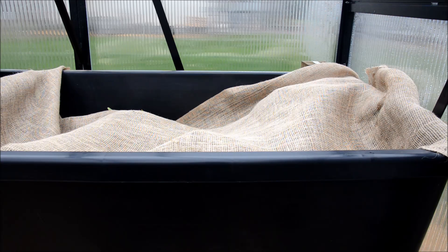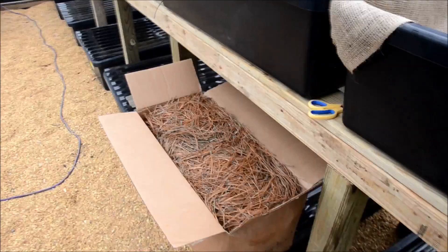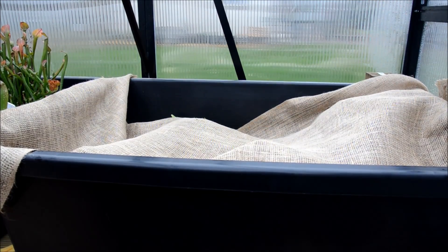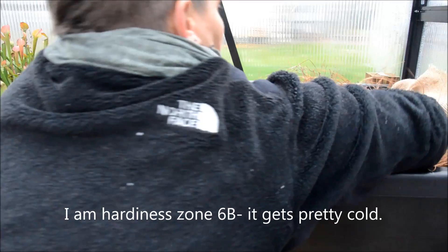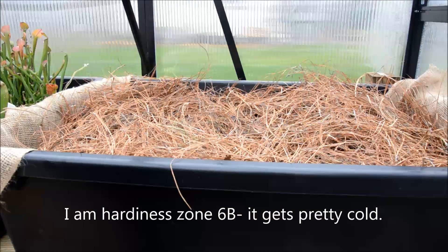I'm going to tuck it like that and then take my pine straw, which is literally just a big box of pine needles — but it's a great insulator that breathes. I'm going to lay that over top, and what this does is just protects the plants a little bit from the cold. I'll lay it just to the top of the bins — just an added layer of insulation.